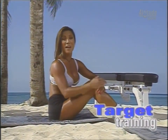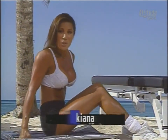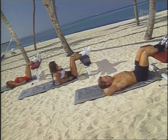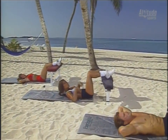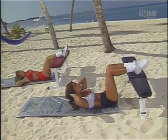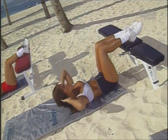If you want absolutely awesome abs, try our target training workout. We're starting off with concentration crunches for the upper abdominal muscles. Clark and Lisa are already in position, feet up on the bench, small of the back pressed into the mat, shoulder blades up, hands behind the head, chin open, lifting up for one, from this position up again, and even higher for three — and that's one.